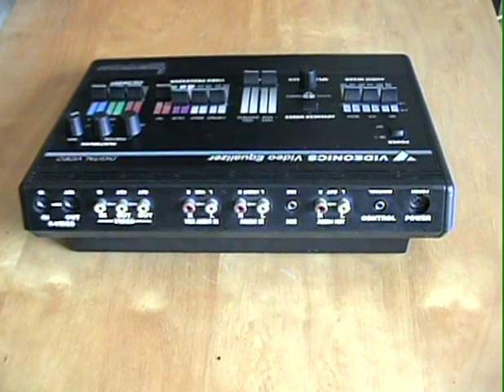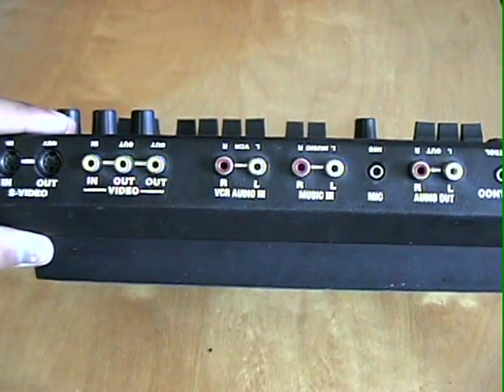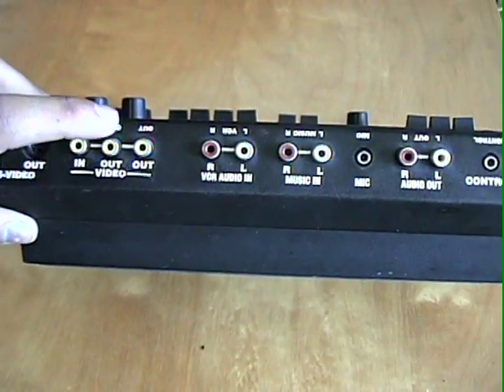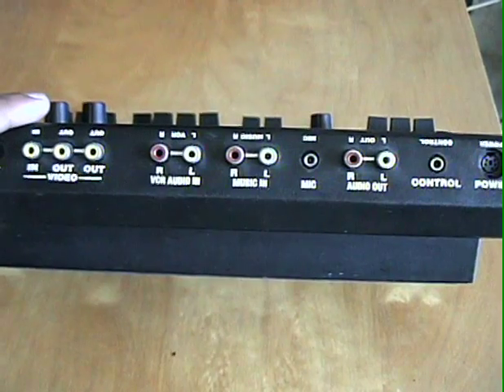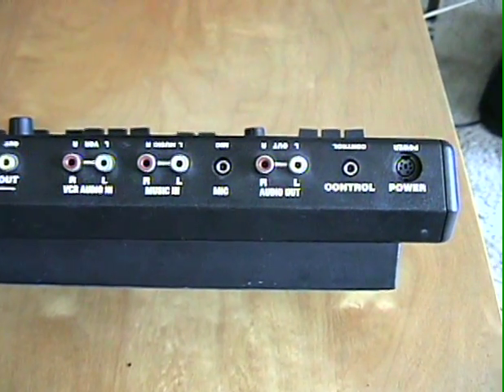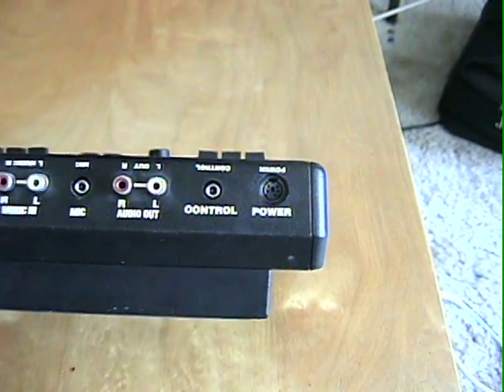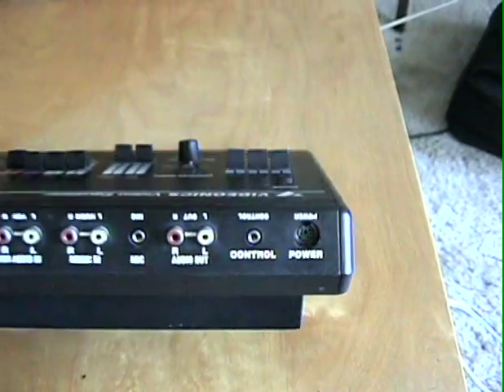First, looking at the back, we got S-Video in and out, RCA video in and out, two outs, VCR audio in, music in, got a mic jack, audio out, some kind of control thing, and the power jack.